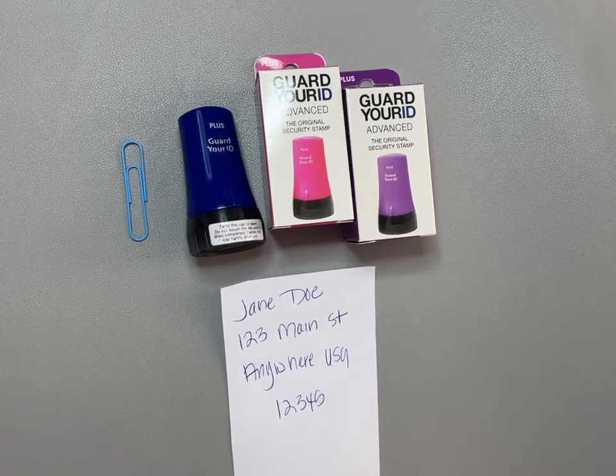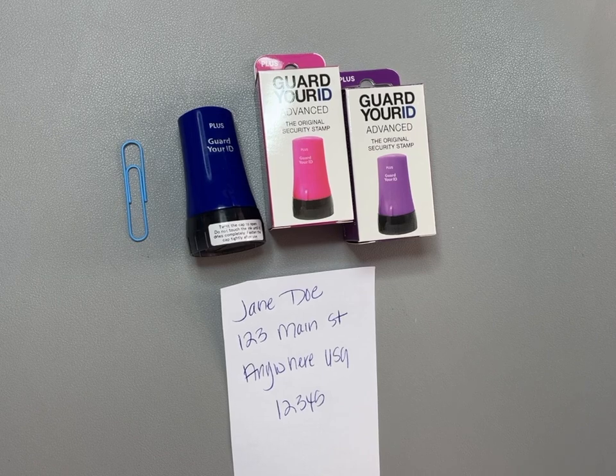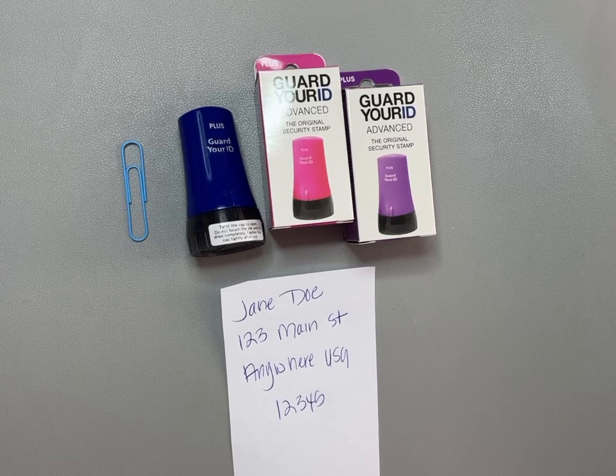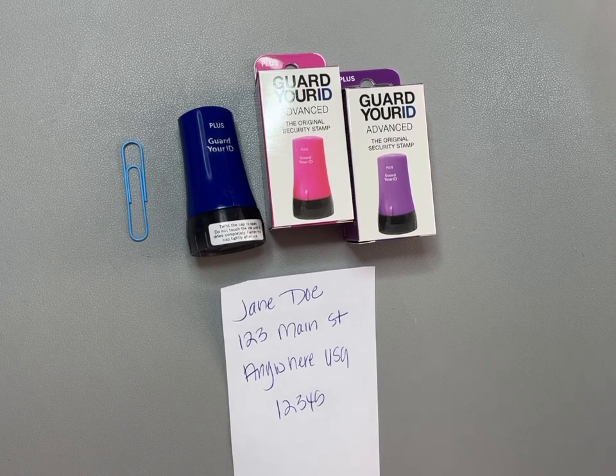Hey y'all, just want to jump on here for a minute and do a quick review of my Guard Your ID stamp. Do you have a pile of shredding at your house? I have three and they are quickly turning into mountains, but I don't want to spend the afternoon shredding all of my personal documents. In this day and age, I don't want to put anything with my personal information on it into the trash can.